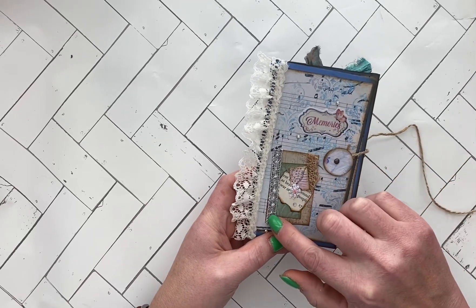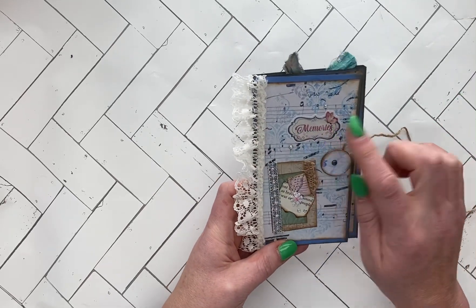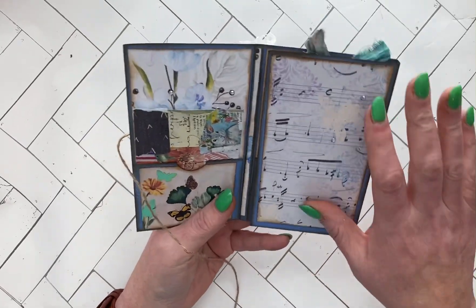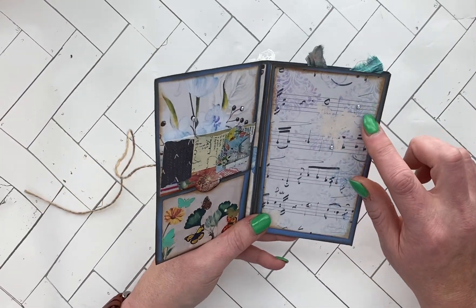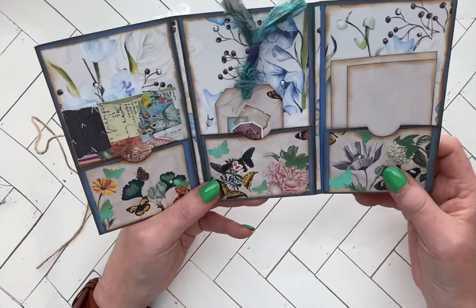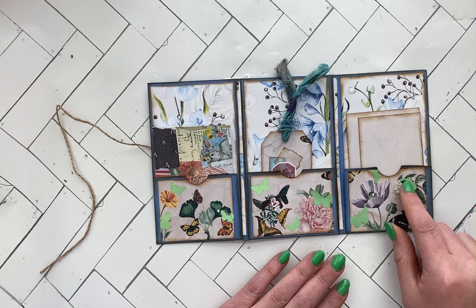It says 'Memories' on it. You open it up and you've got this whole page here that you could journal on if you want to. I kind of left it open, but I did put a few little jewels on it. And when you open it all the way up, you have three pockets.